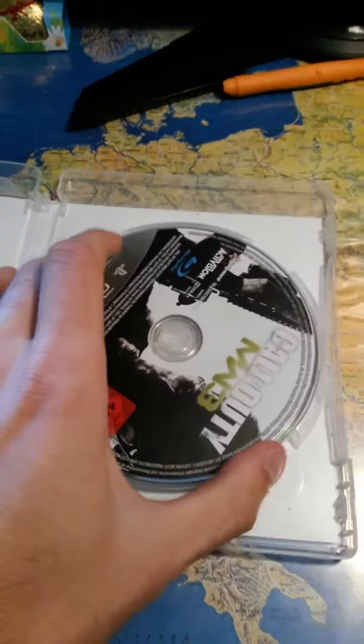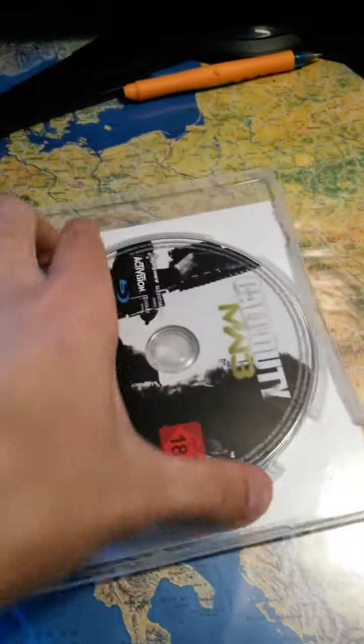I mean, we have the Blu-ray here. It doesn't come out very easily, apparently, for some fucking reason. I can't get it out of this box. Finally.